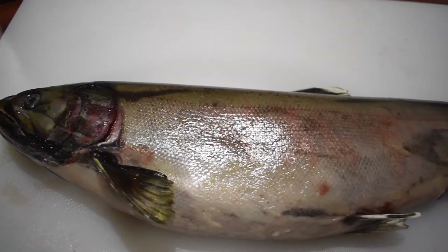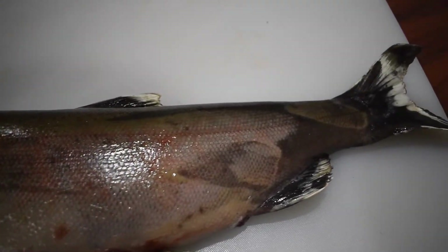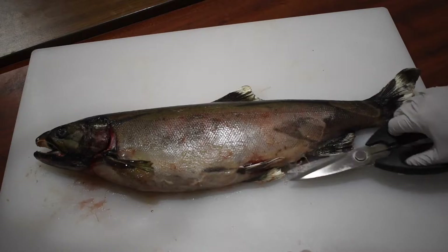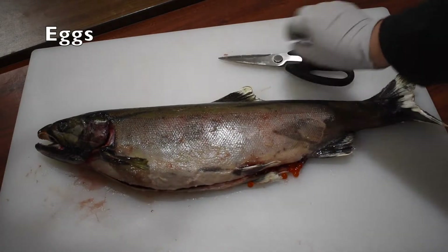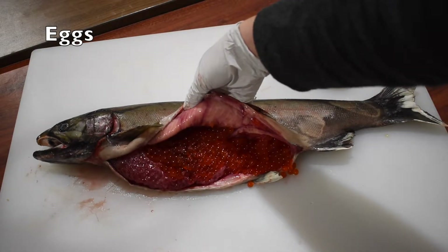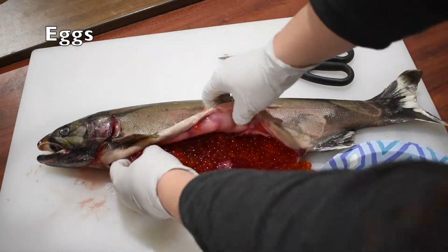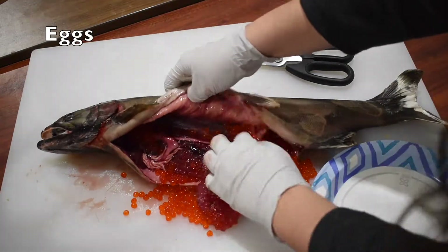Now it's time to open up the salmon. This part might get a little gory, so if you feel uncomfortable, make sure to take some time and look away from the computer. As I'm opening it up, I can see eggs start to come out, which means that this is a female salmon. If it were a male, it would have milt sacks instead of eggs. Salmon can lay thousands of eggs, and of all those eggs, only two or three will survive to adulthood.